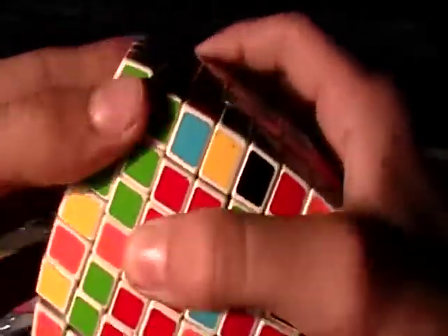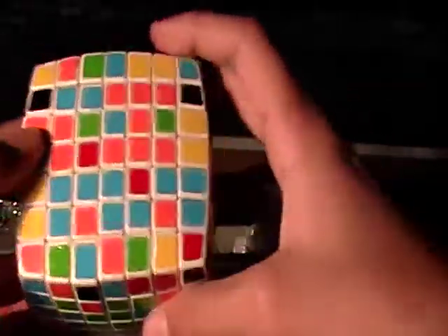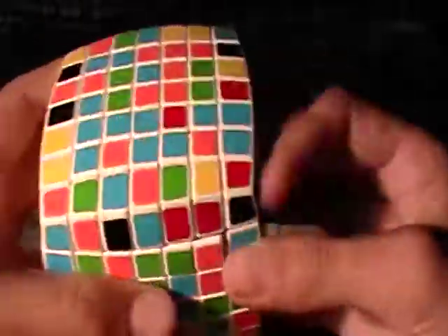Since you did mess something up, you're going to rotate it so you can bring this back down without messing up what you've created. Now use this piece — bring it up, rotate it so it's out of the way, bring that piece back down. Put it up there and you have three complete centers.